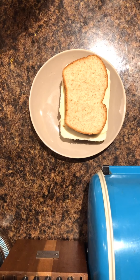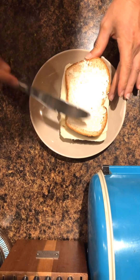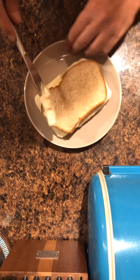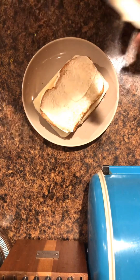You'll spread Hellmann's mayonnaise over both sides of the bread. Mayonnaise is basically an emulsification, or a blending of olive oil and egg whites. This will act as the cooking agent to give you those crispy edges that everyone's looking for in their grilled cheese sandwich.